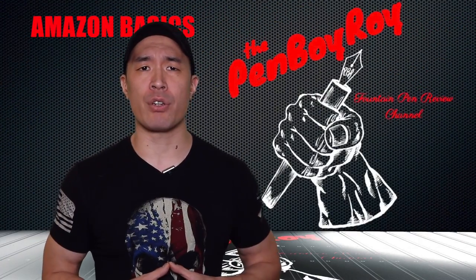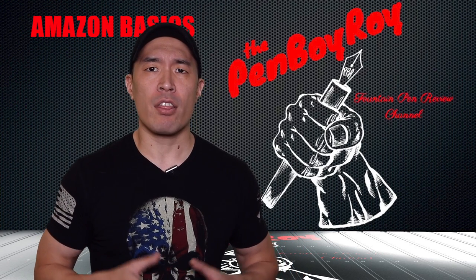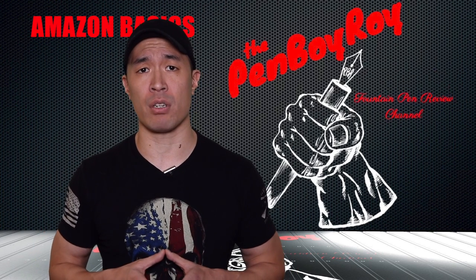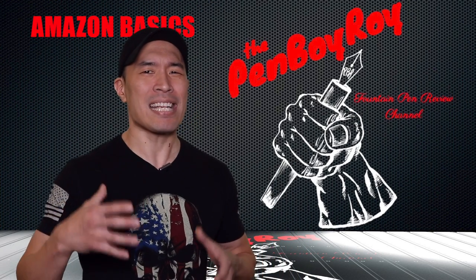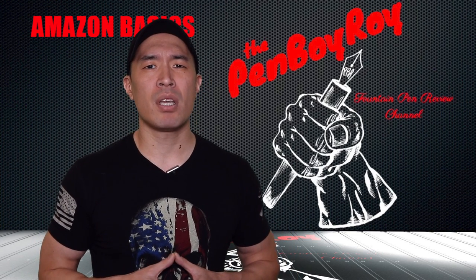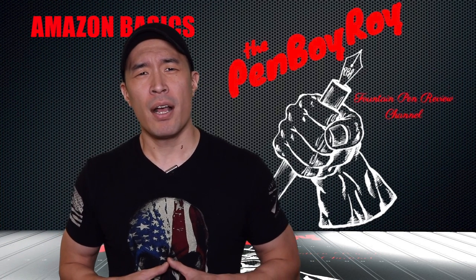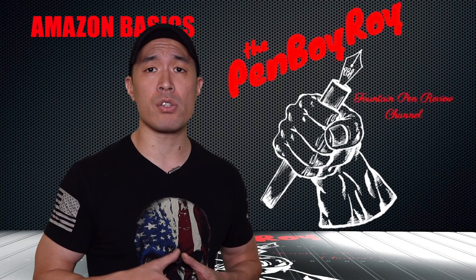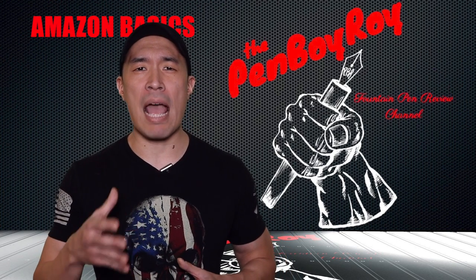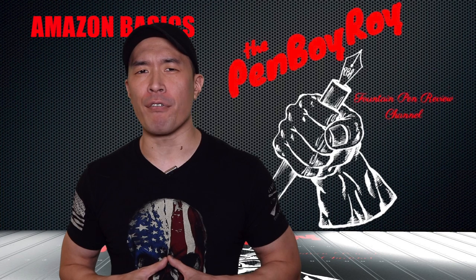When it comes to the background information on the Amazon Corporation, there isn't much I can tell you that you don't already know. They're basically the real-life version of the Umbrella Corporation, minus the T-Virus that turns all of civilization into flesh-eating zombies. They're an organization that has to put their hand in the cookie jar of any and all industries, so long as it can make them money, even if in doing so causes the obliteration of other businesses, manufacturers, and retailers. As of recent, the Amazon Corporation discovered a trend that they decided to jump on, and that trend is the growing popularity of the fountain pen.